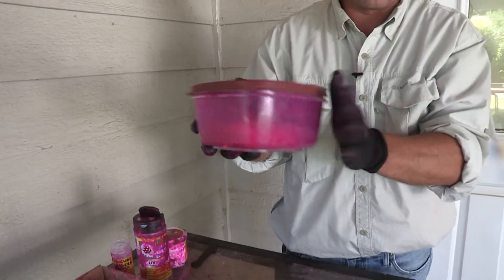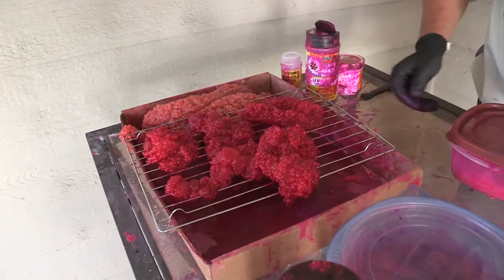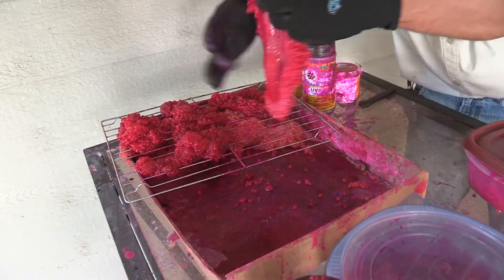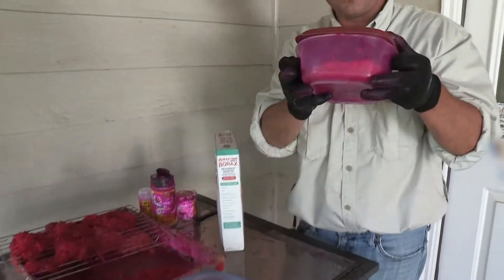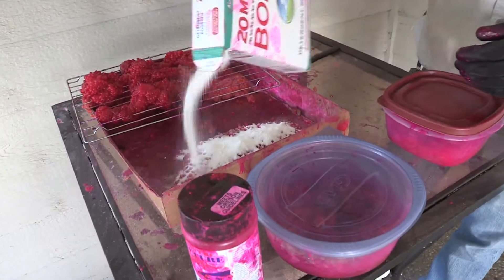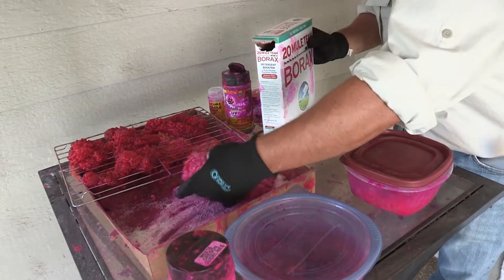Two days like that. When you get done with that, you're going to have this over here — this is the final. You let it air dry, it's going to look like that. This is after two days of being in the refrigerator. You go from this stage, two days in the refrigerator, then you hit a little borax on it and rub it around.